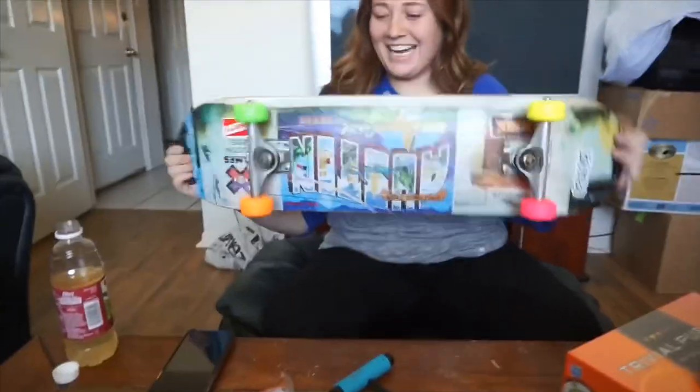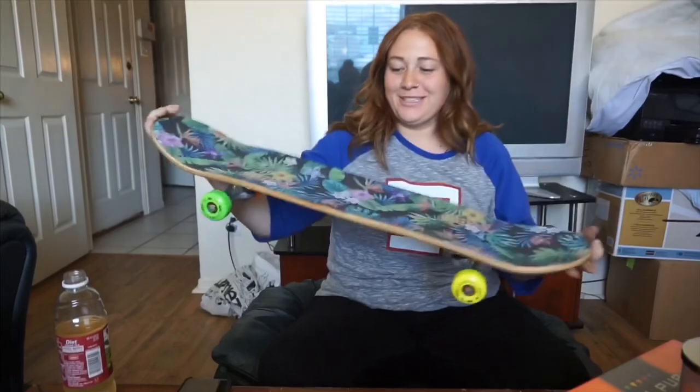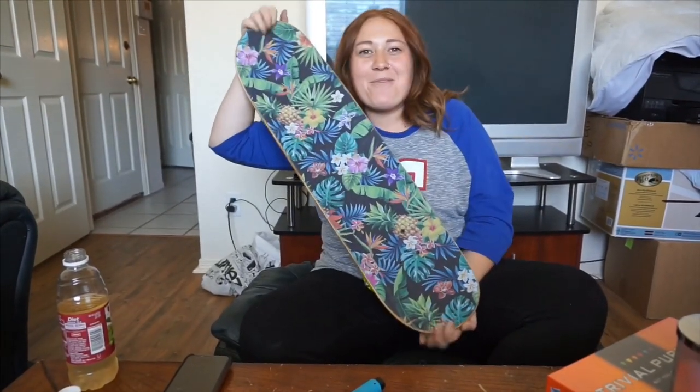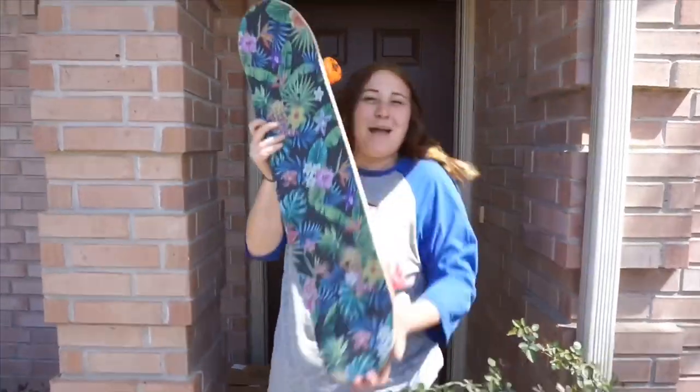It's done! I just put the trucks and the wheels on, and it looks really good. So here is my very first ever skateboard that I put together. We gotta put this baby to the street. Come on.